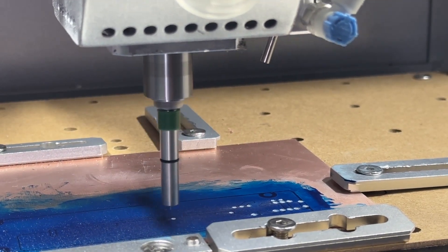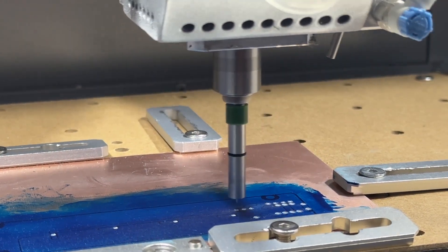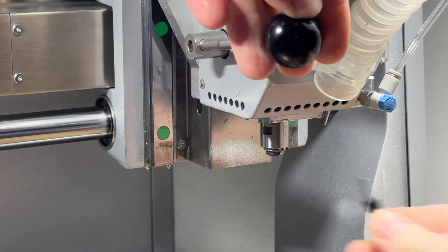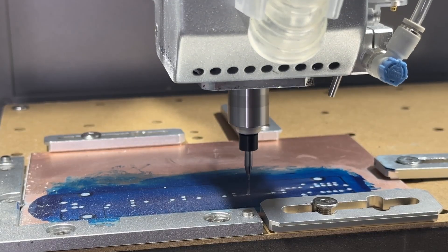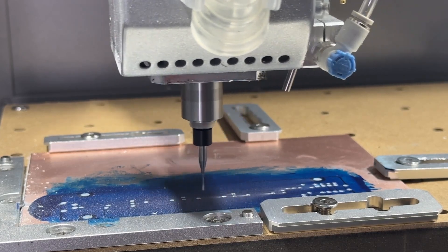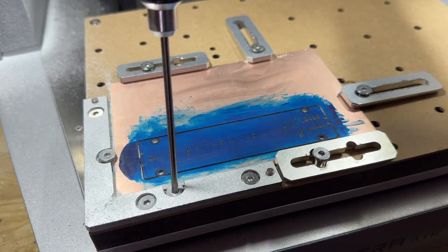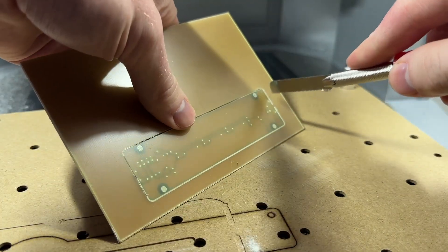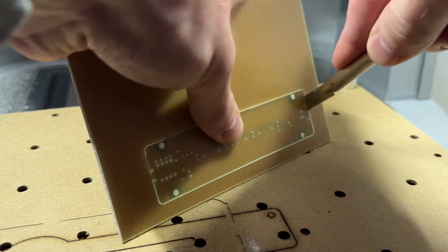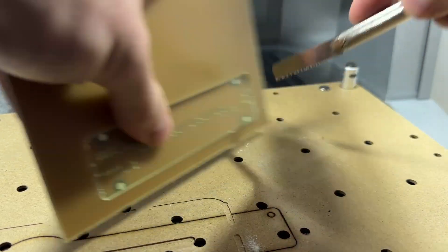The solder mask removal tool is used to expose bare PCB copper under the mask where we need to solder our components. The Carvera Air will then pause and prompt you to load tool 3, the 0.8 millimeter corn bit, which is again used to drill the holes and cut the perimeter of the PCB. When completed, move the head out of the way, vacuum the part, and remove it from the Carvera, carefully cutting the tabs to release it from the PCB board using the saw provided. You can also use the sanding block to sand the edges as needed.